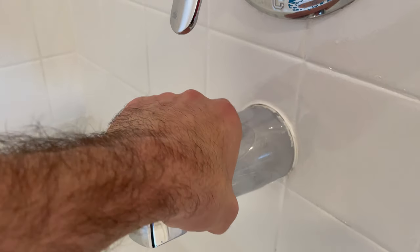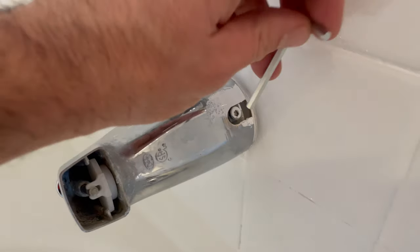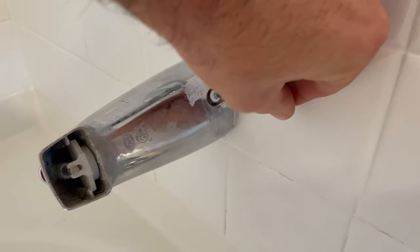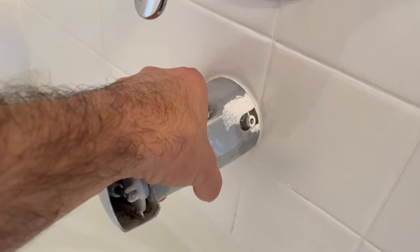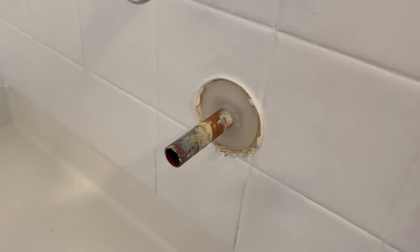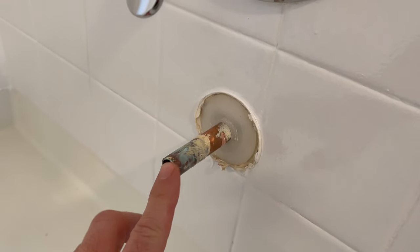We're going to try and twist it to the left or right — this one twists pretty easy. As you can see, there's the point where we put our Allen wrench to loosen the set screw. Once the set screw is nice and loose, it should in a perfect world just pull right off. You may have to wiggle it back and forth, and there's the pipe.